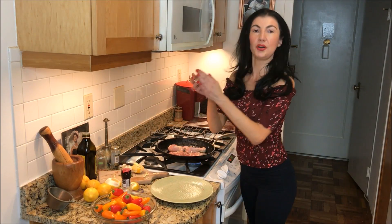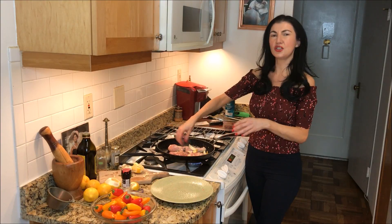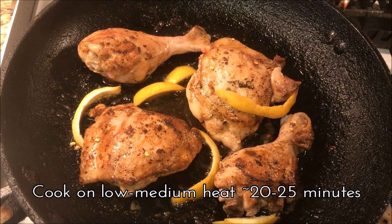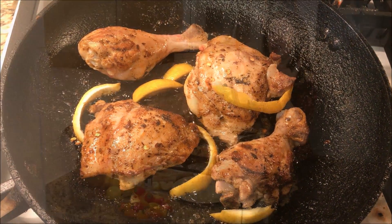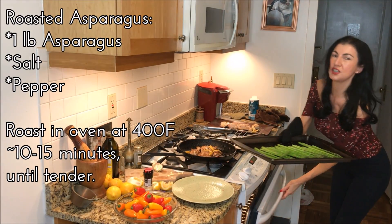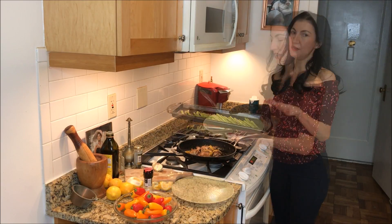Now we're going to take out our asparagus as well. I like all my vegetables to get a very quick cook. The quicker they're cooked, more of the nutrients stay in.